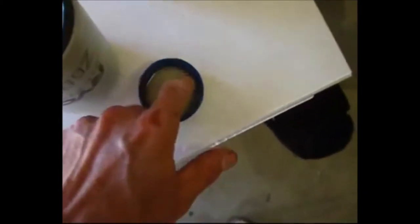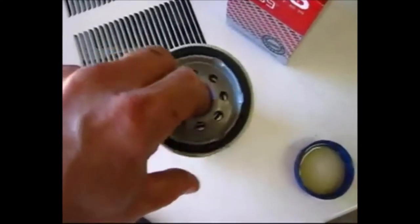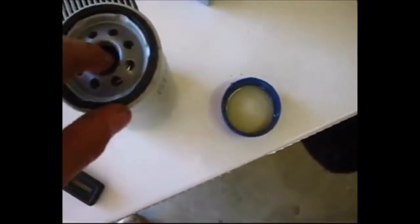We're just going to lube up this oil filter before we put it on, getting some of the oil I'm going to be putting in — some nice clean fresh oil — just putting a bit around the seals to make a nice smooth easy fit.